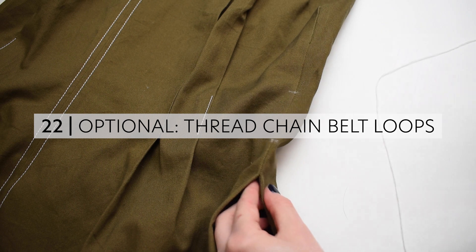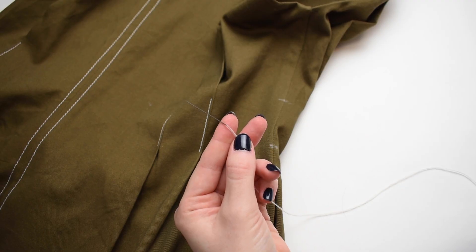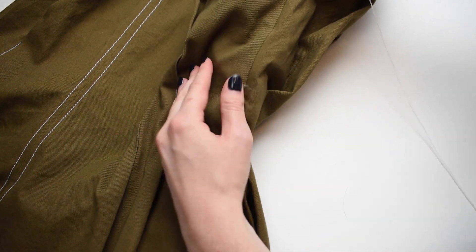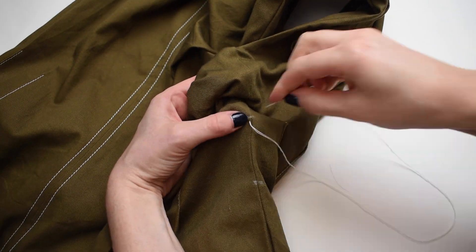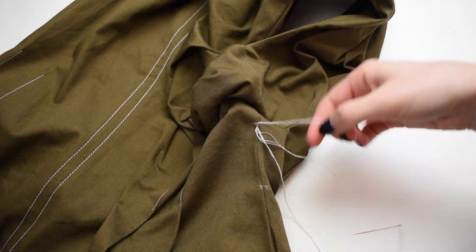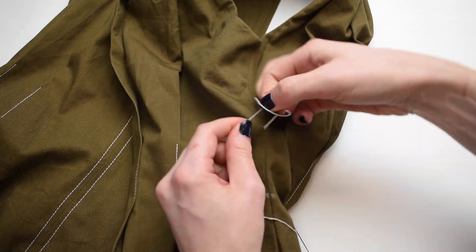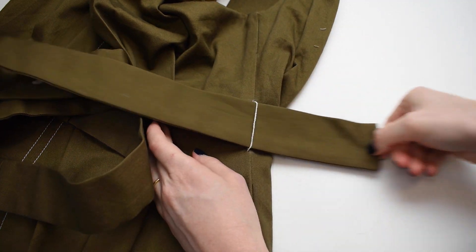If you chose to sew a belt and would like to add thread chain belt loops to your jumpsuit, try on your jumpsuit and mark the top and bottom of your belt placement along the side seams. Sew a thread chain with a finished length of 2¼ inches or 5.7 centimeters on both sides. You can check out my detailed stitch instruction video for how to sew a thread chain, linked below. And now you can hold your belt!